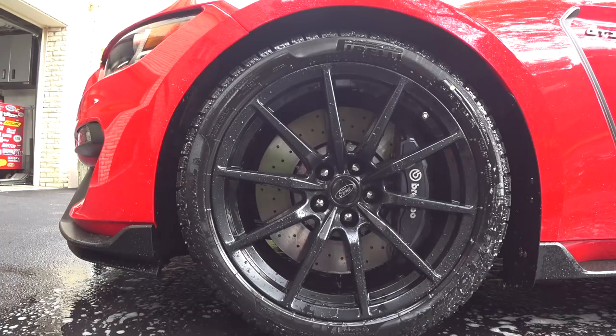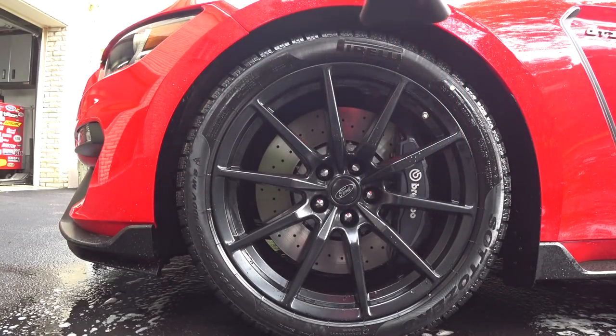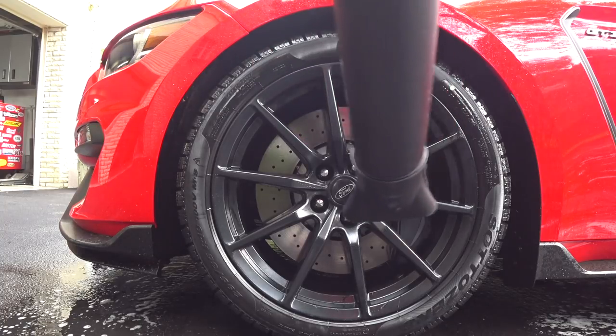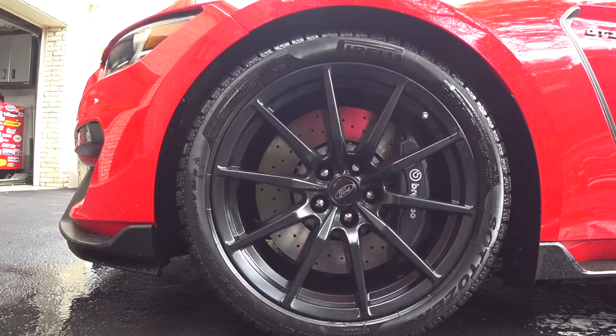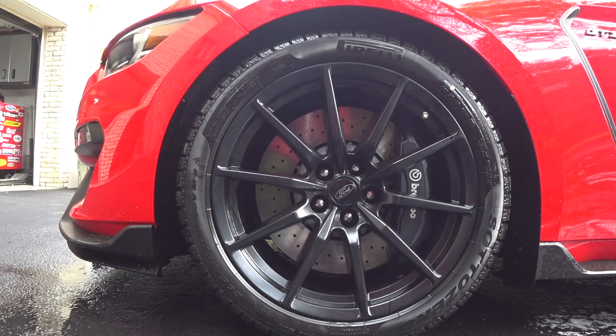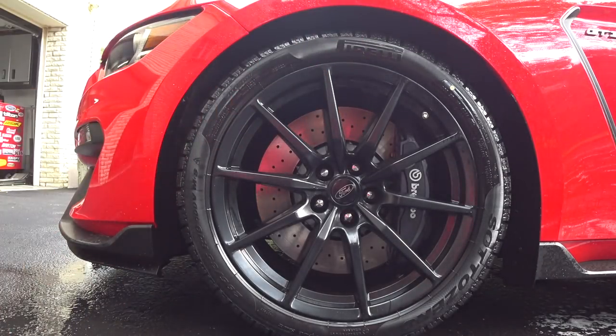I'm going to grab the blower and we're going to blow dry it. Overall, I think it did a pretty good job on its own without agitating — I'm actually pretty impressed. The spokes, everything feels clean. So if your wheels aren't trashed and heavily soiled, you could probably spray this product on, do what I just did, and then during your drying process go with a damp microfiber cloth and touch up the spokes. It seems like it worked well. I'm going to do it again — spray it down and agitate it this time — and then give you my final thoughts.